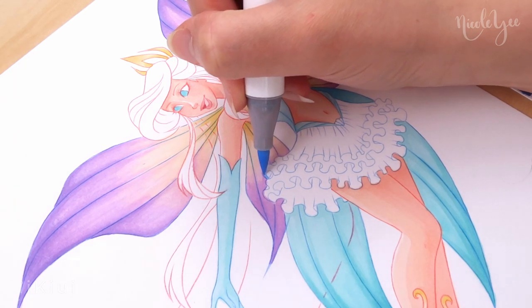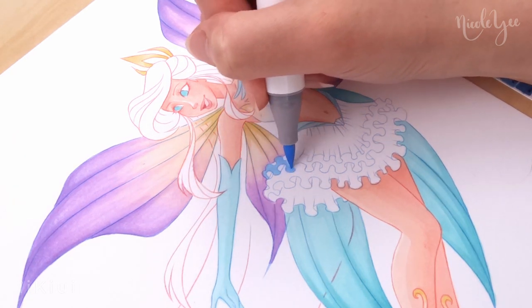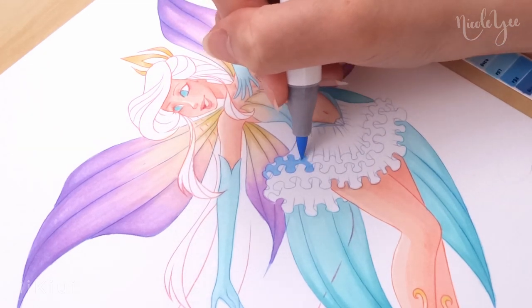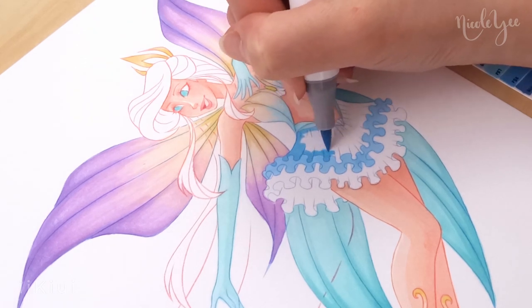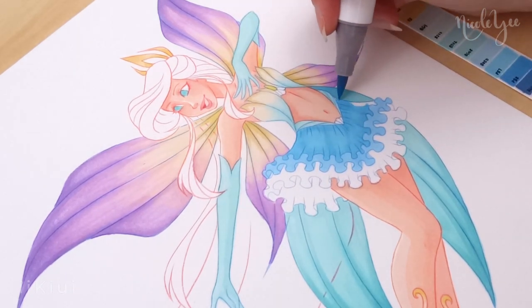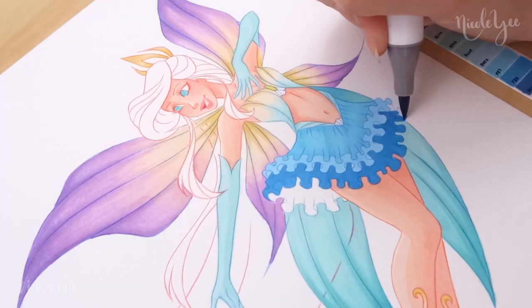For her skirt, I designed and colored it with ocean waves and foam in mind. I used different shades of blue and I tried to keep the edge of the first layer the lightest to represent the foam that you get when you have ocean waves, and I also added white outline and dots later.